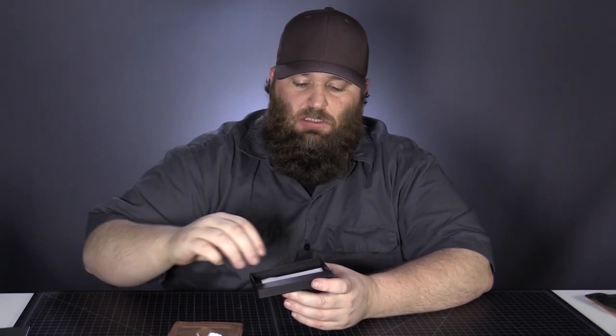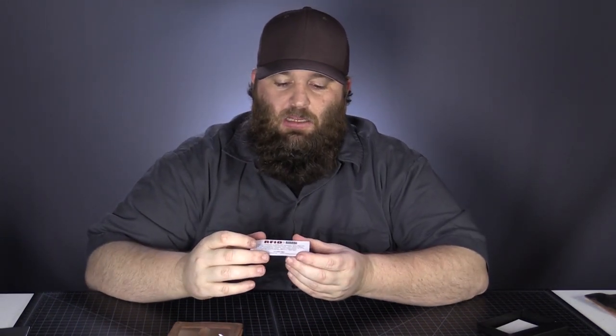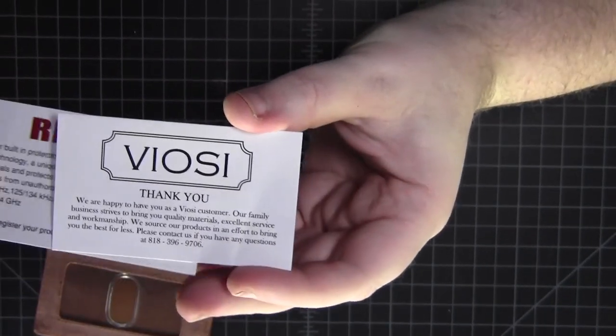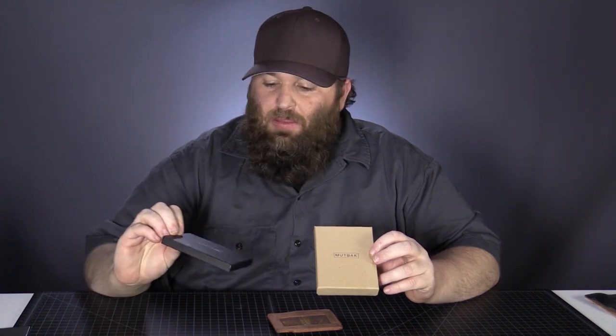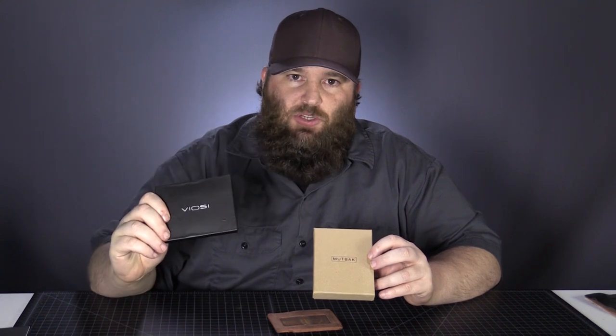We've got a couple of cards here — a note for the RFID blocking, and a thank you card from VOC. The packaging is all right, not bad. It depends on your preferences, which you like better: the craft box versus this kind of shiny black box. With the VOC, make sure you take it out of that white box. The Muttback, you can wrap as is.